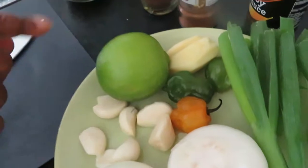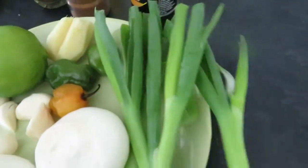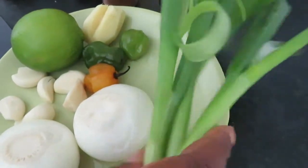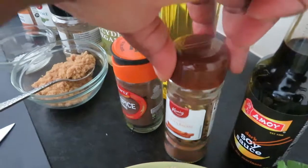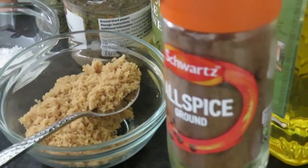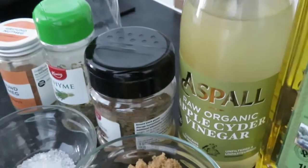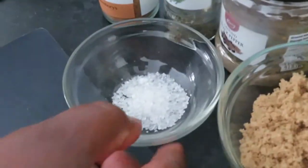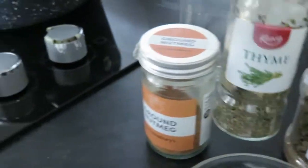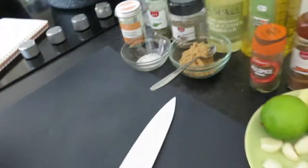We have one lime, one small piece of ginger, three small scotch bonnets, four green onions, soya sauce, cinnamon, allspice ground, olive oil, apple cider vinegar, brown sugar, salt, black pepper, thyme, and nutmeg. And here we have our blender. Let's go ahead and start!